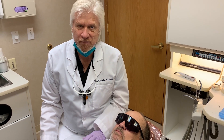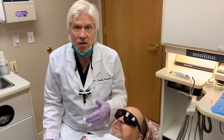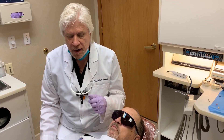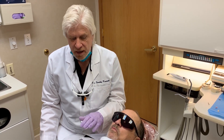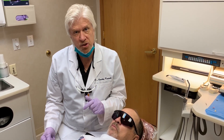Hi, I'm Dr. Tim Kaczynski from Bingham Farms, Michigan, and I was asked to demonstrate a new technique that's very helpful in our practice — the use of the Penguin RFA torque determining device to help determine implant stability with objective measurements.